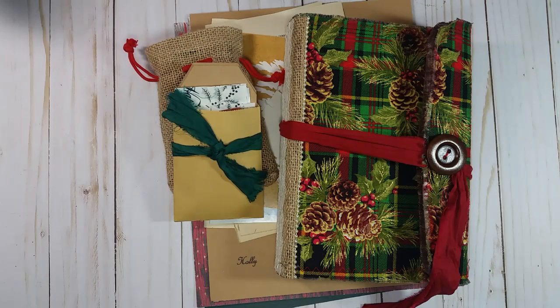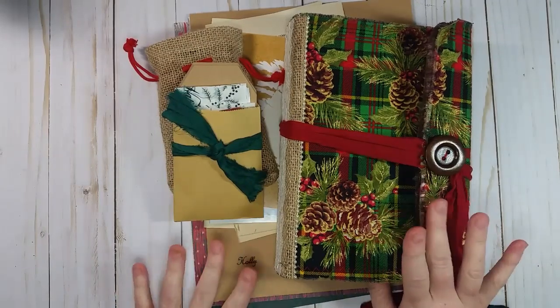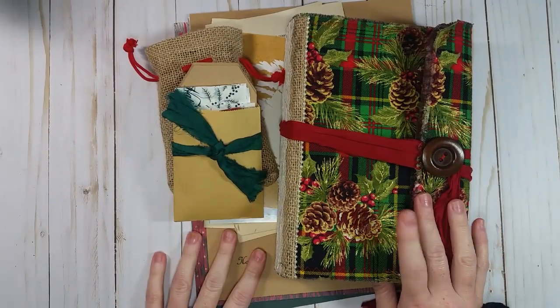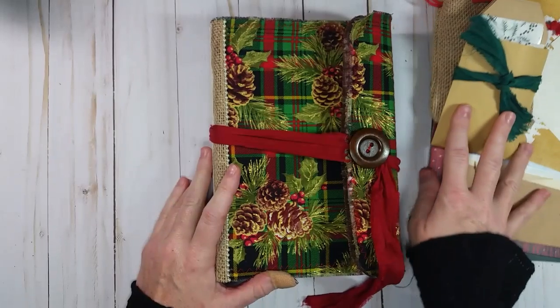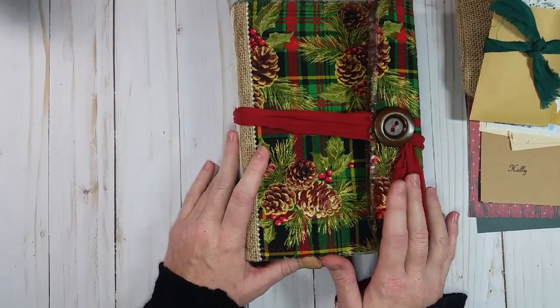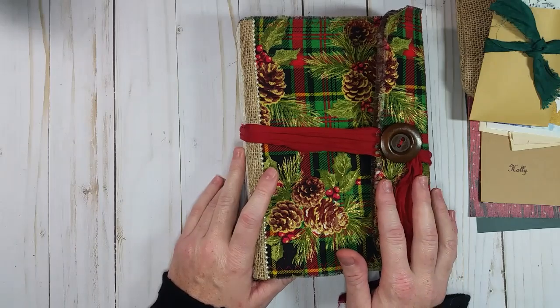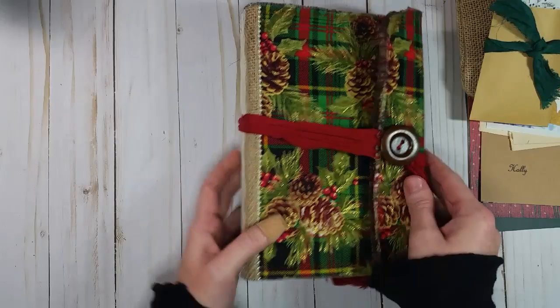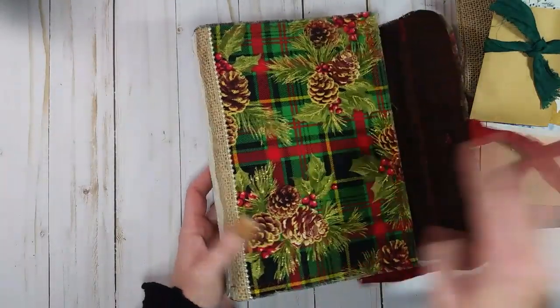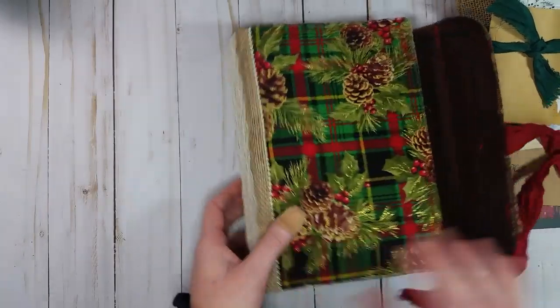Hey guys, welcome back! Today I've got a little bit of a journal share for you. For those who asked how I ended up finishing the book covers we were making — the one that had the white cover, there's a flip-through on my channel. That journal ended up looking identical to the other one, and this is the other one that was in our creation videos.